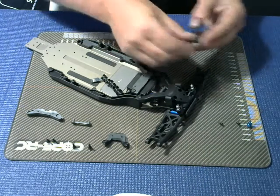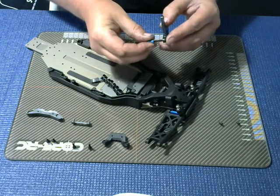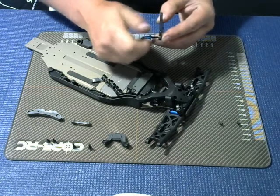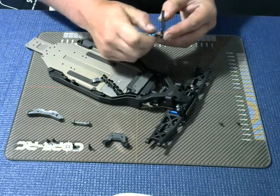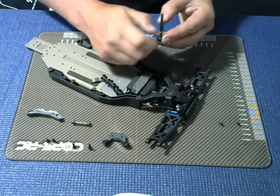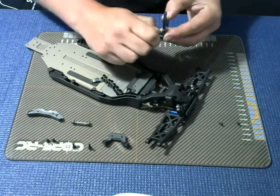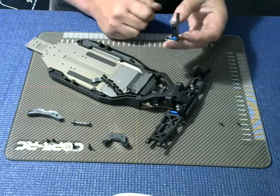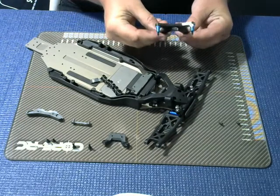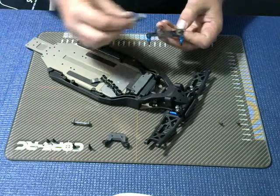Please excuse the state of my hands — I was working on my real car yesterday and despite soaking my hands I managed to get a lot of oil ingrained. There we go. So with those fitted, what we need to do now is fit the front shock tower protector.